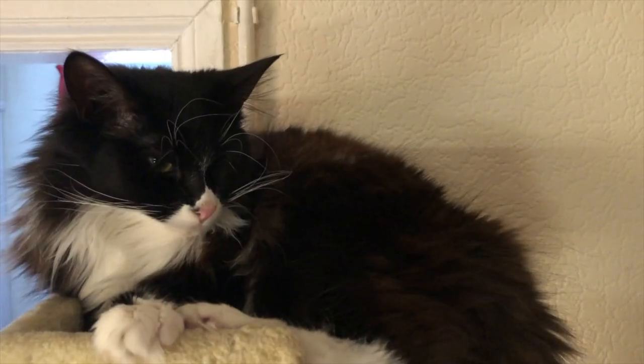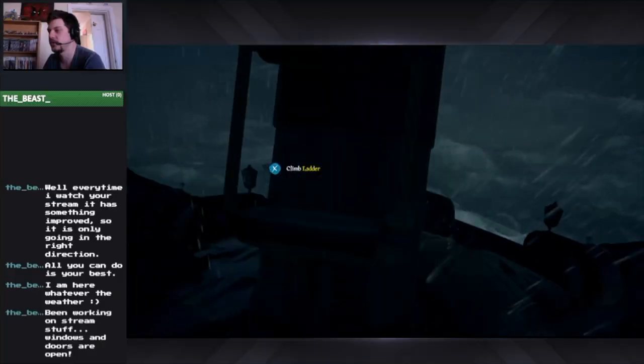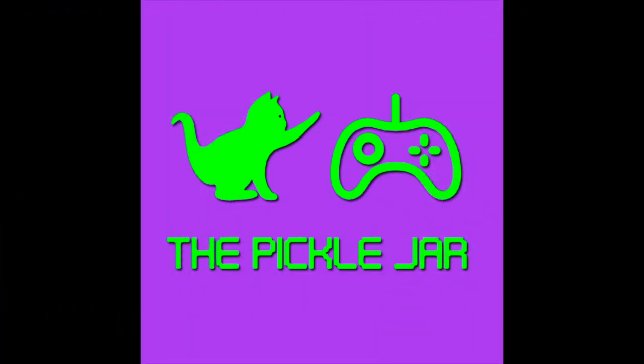Hello and welcome to the Pickle Jar. My name is Josh and in today's video we're going to look at how to paint Space Marine camo cloaks. Hi guys, welcome to the video.